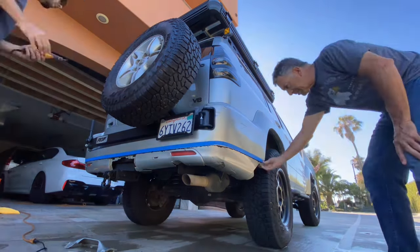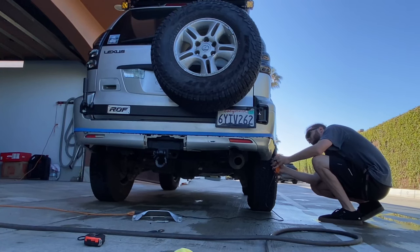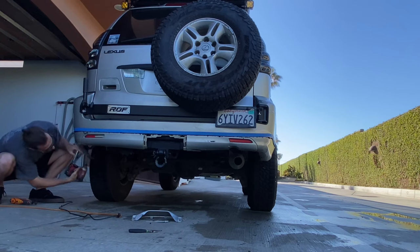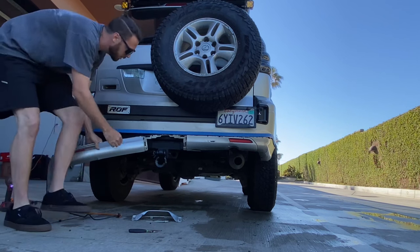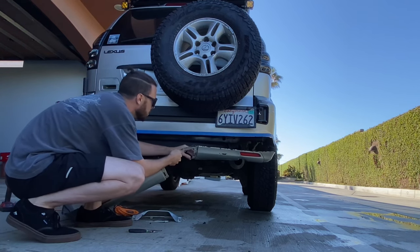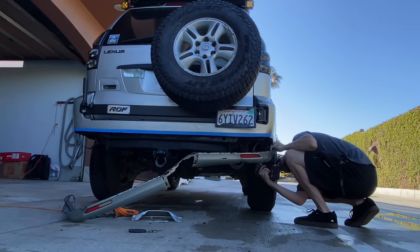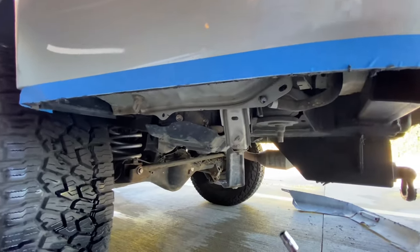I chose this height because the mud guard attaches right there in the wheel well — there's a clip that holds the fender liner in, so I don't really want the fender liner flapping around, and I don't really want to cut it too much because it'll make it more difficult to clean later. Here you see me spending a little bit of extra time where the hitch goes in, because there's some extra plastic that attaches at a 90-degree angle there so it takes a little bit extra to cut it out. And that's it — it came right out pretty easily.